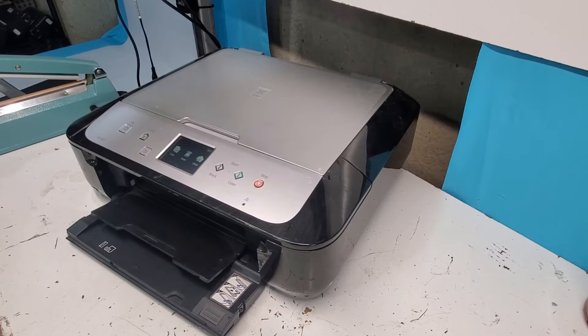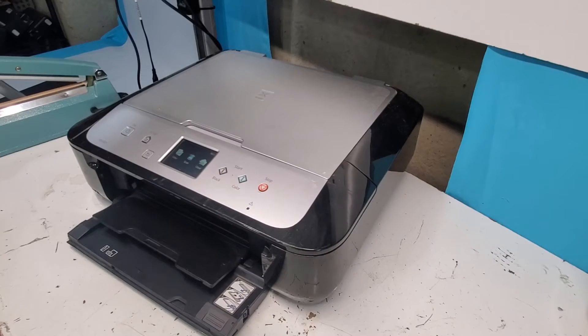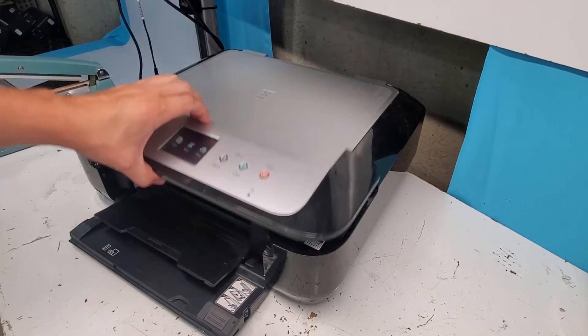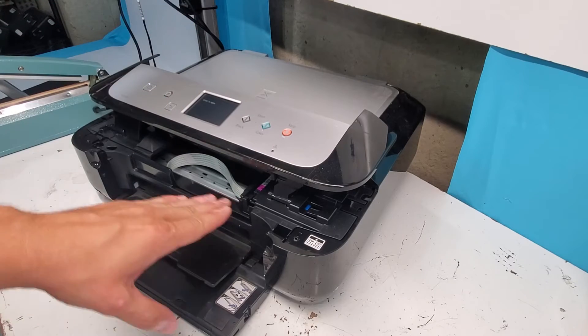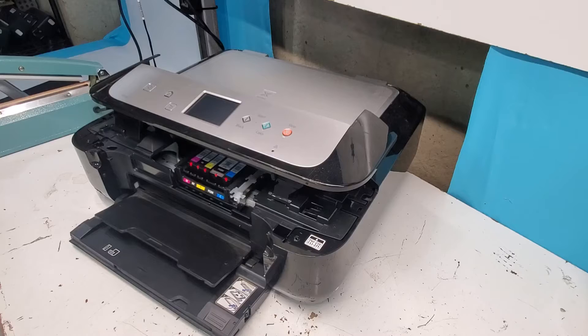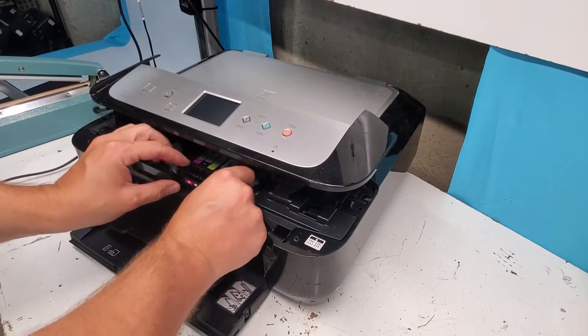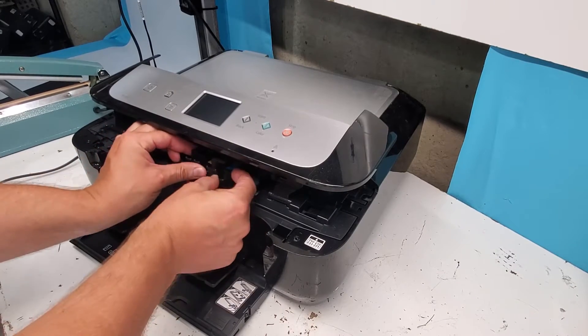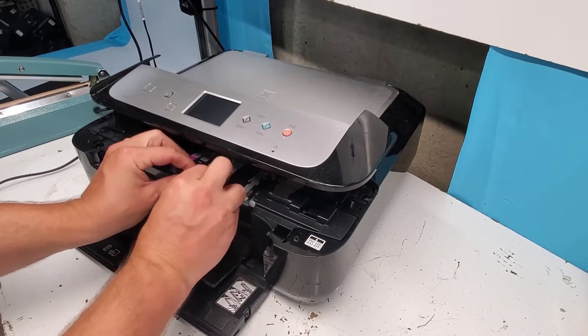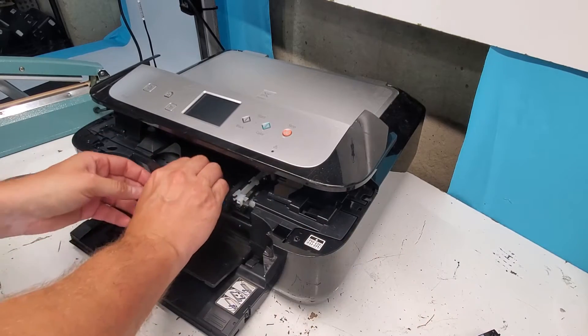Today we're going to replace a carrier unit. I'll show you how to take it out and then how to put it back in. First, we're going to open the printer while it's on to get the carrier in the middle position, then unplug the printer. Next, we're going to pull out the ink cartridges and the printhead.